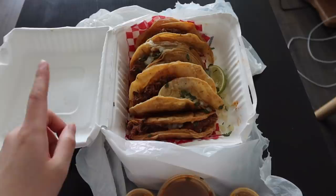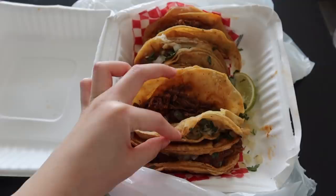We got five birria tacos and they look so good. They're kind of soggy though because we walked around for hours holding them. I don't even care — I'll just dip it in the sauce.